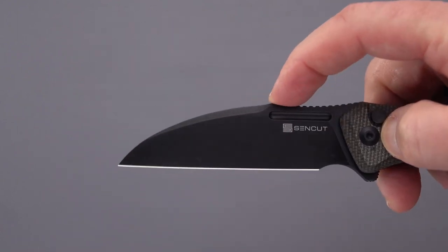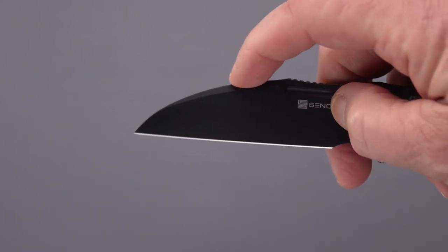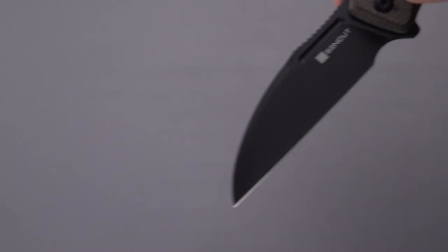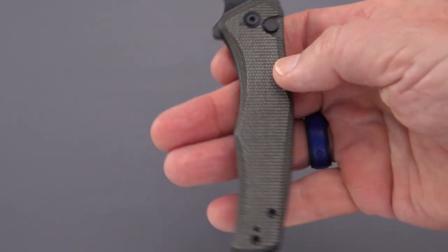I like the shape — it's kind of a classic Wharncliffe, if you will. Some might call it a sheep's foot: straight edge, rounded back comes down to create a very defined point. Good for precision cutting. We've got a little bit of a go-forward finger choil there.